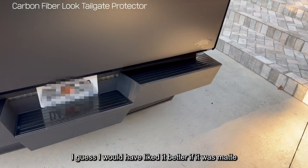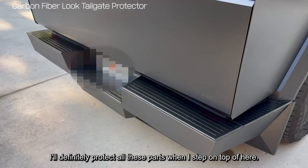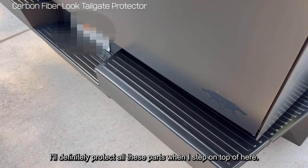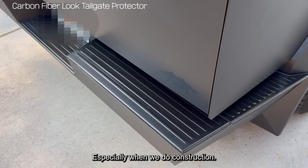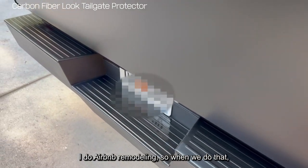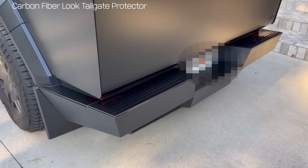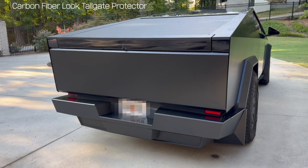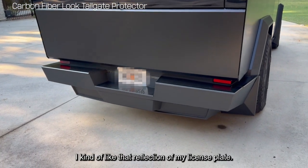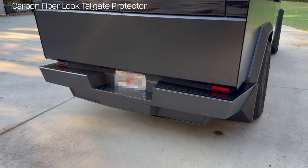I guess I would have liked it better if it was matte, but this is pretty cute. It will definitely protect all these parts — I'm gonna step up here, especially when we do construction. I do Airbnb remodeling, so when we do that, this is gonna be really useful. I kind of like that reflection of my license plate.